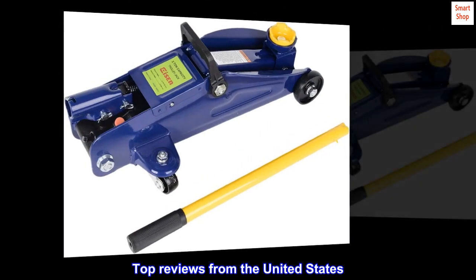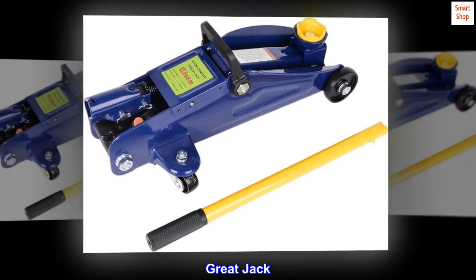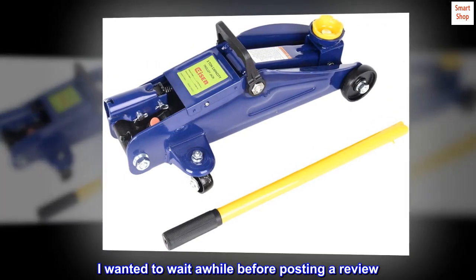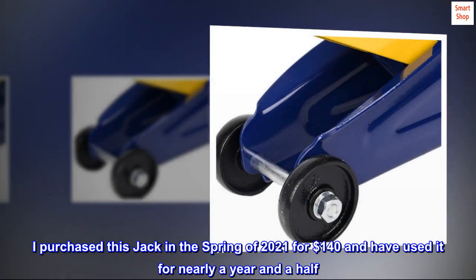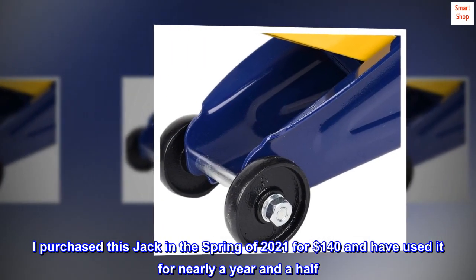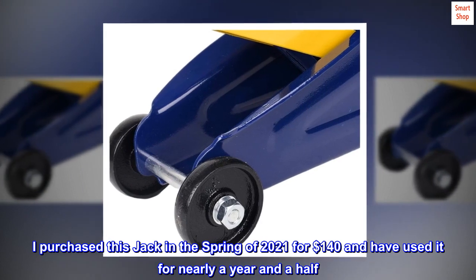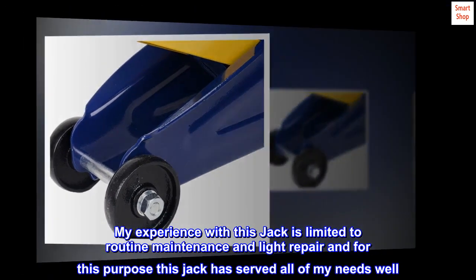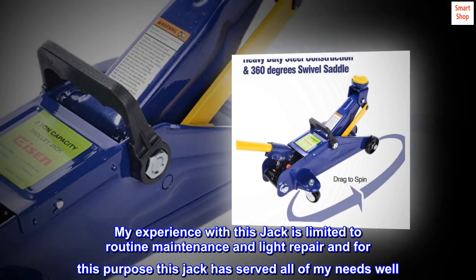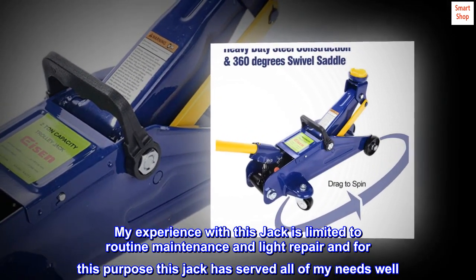Top reviews from the United States. Great jack. I wanted to wait a while before posting a review. I purchased this jack in the spring of 2021 for $140 and have used it for nearly a year and a half. My experience with this jack is limited to routine maintenance and light repair, and for this purpose this jack has served all of my needs well.